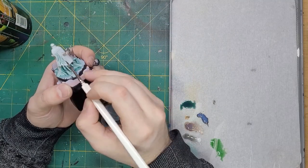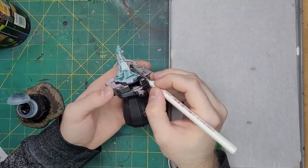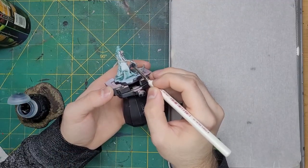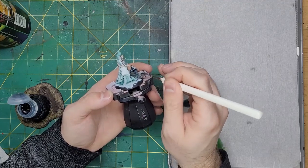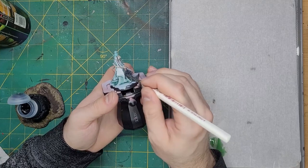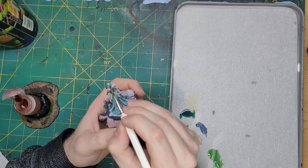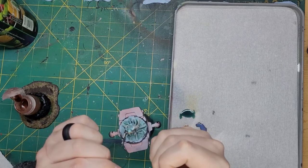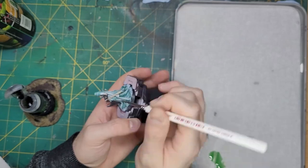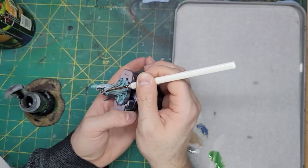I will eventually go back and fix this, but we'll cross that bridge later. Moving on from that, I took Drakkenhof Nightshade and coated the metallics with this shade to give it a nice purple tint. I then took Reklund Flesh Shade to the skin, coating it in order to give it a nice baseline for the highlights that I will apply to it later. With that done, I took some Agrax Earthshade and applied this to the scabbard and handle of the axe.